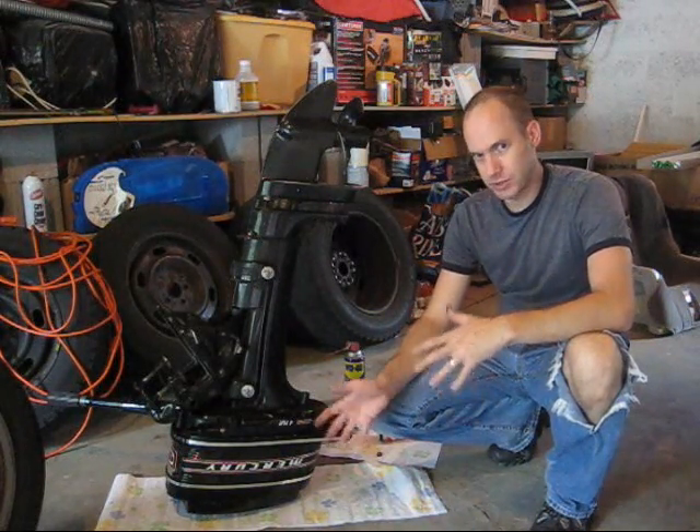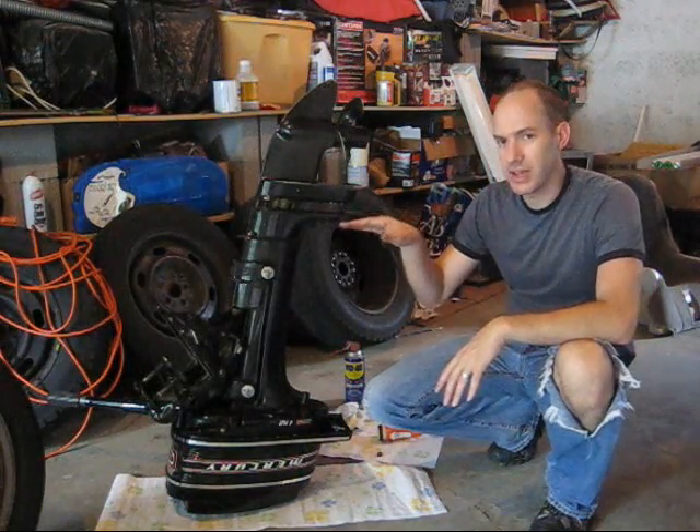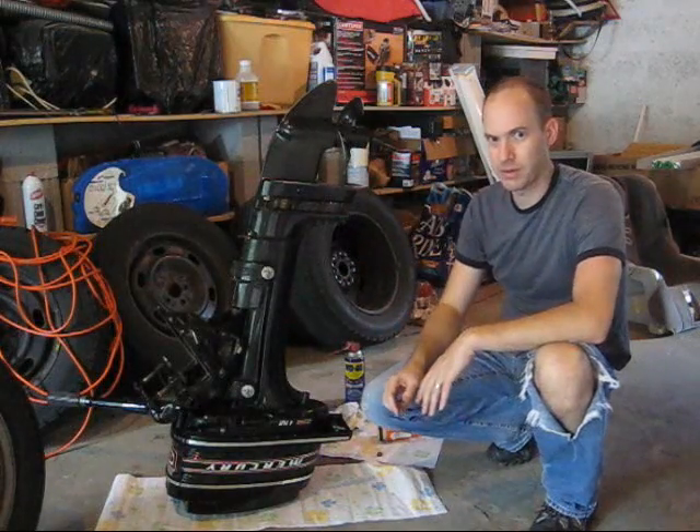It's a pretty simple engine. We're just going to take it apart. I'll try to do that today. I've already actually started to separate it so you can see how to dismantle this type of motor.